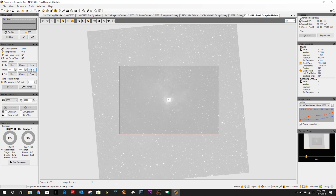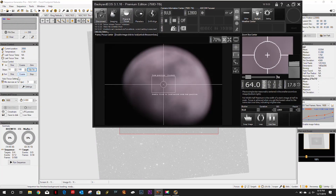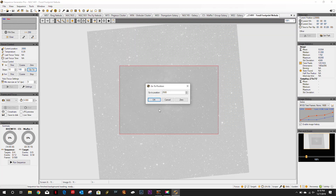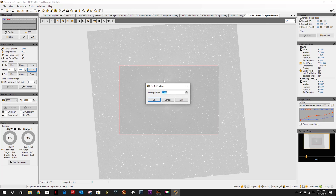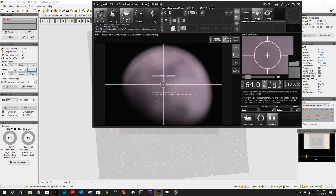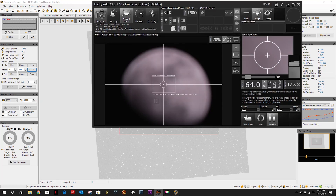Let's make sure we're set on the motorized focuser. I'll adjust it to 2500, then let's go to 1500. Let's go to 1000. I really hope I've got some room here — let's go to 100, then let's go to zero.